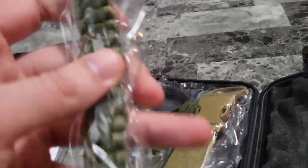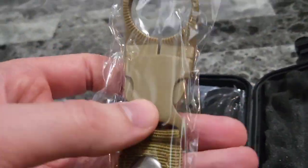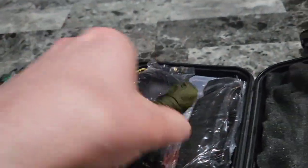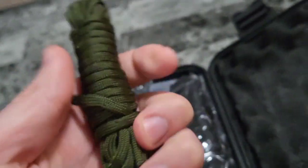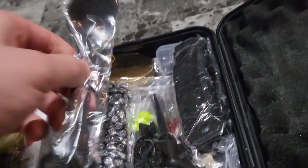We have a compass built into a bracelet. How cool is that for the ultimate adventurer? We've also got a keychain right here. And looks like we have a rope — you can always use rope in emergency situations.